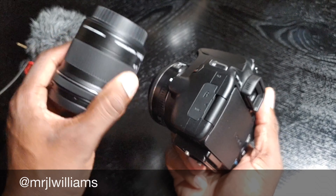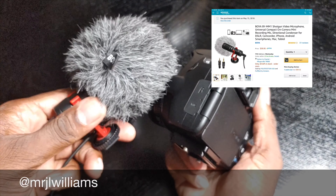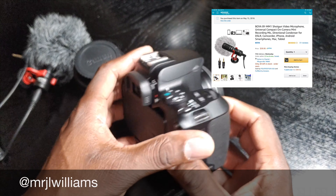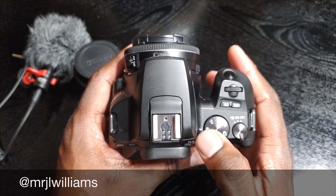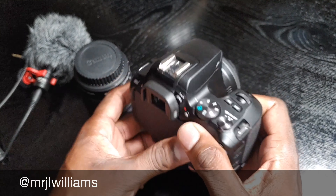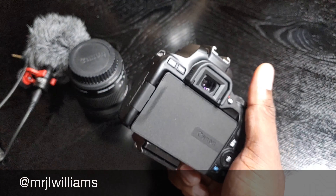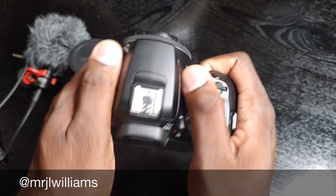They're very affordable. This camera body costs $549, and I believe if you want the kit lens it's $649 — though you have to check current pricing wherever you decide to buy. I purchased so much from B&H. I got the lens and this camera from B&H, and I found a sale on the mic for $195 or $200 on eBay, and this came from Amazon.